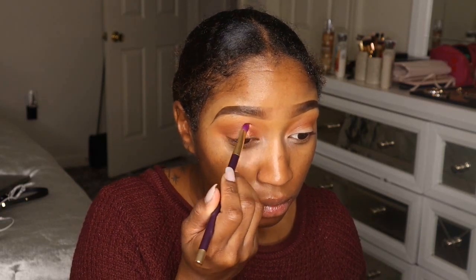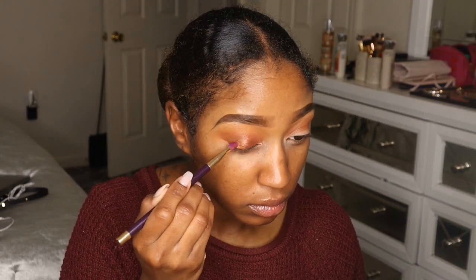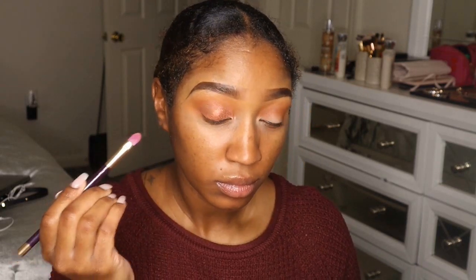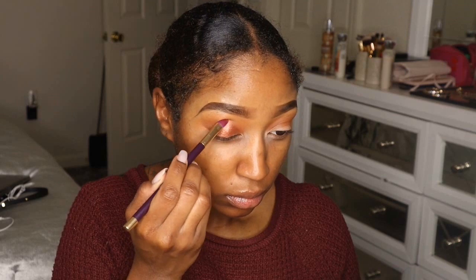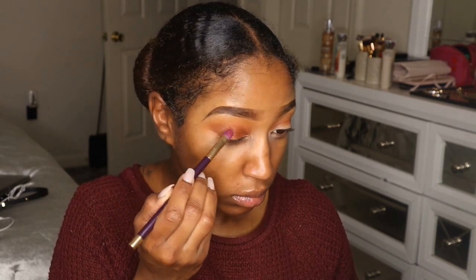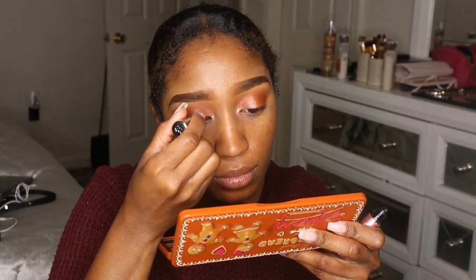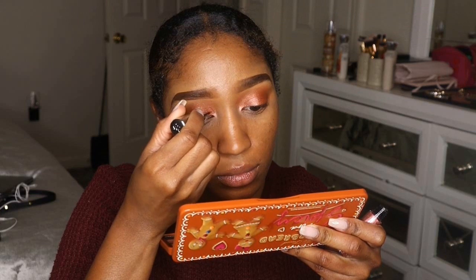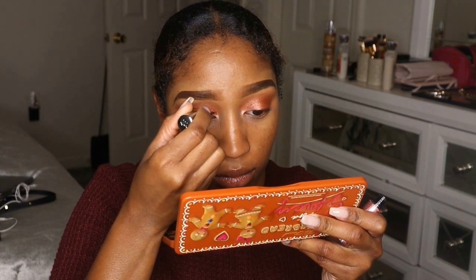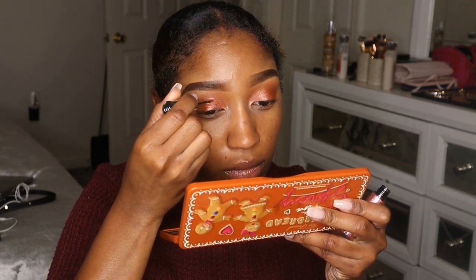I'm switching to a shade called Spicy Mommy — it's more of a copper glittery shade — and putting that on the middle to outer half of my lid, blending it into the Gingerbread Glam shade. This made for a really pretty pinky warm-tone look. I love doing pinky looks during the holidays. I'm also going in with the Urban Decay Heavy Metals Glitter Eyeliner in the shade Volume, just to add some glitter to the cut crease part of my eye.